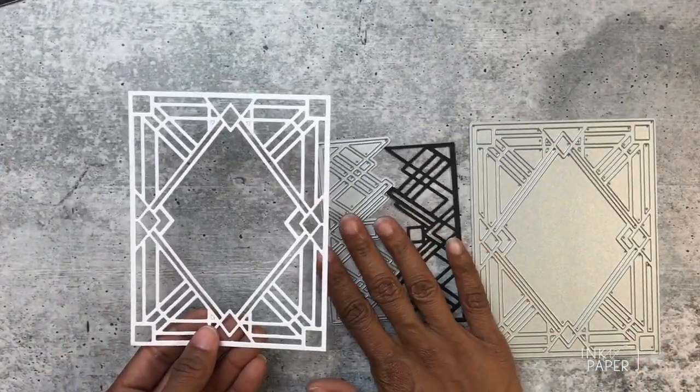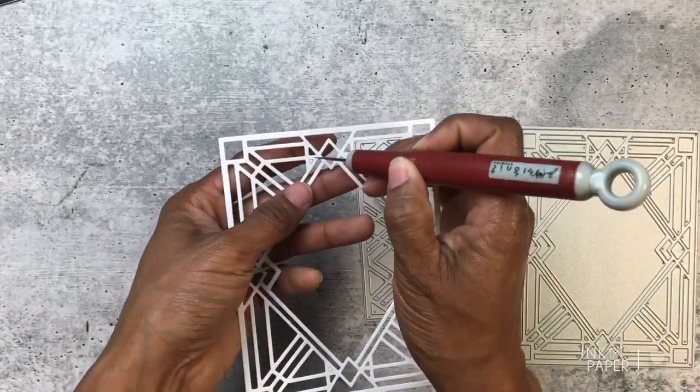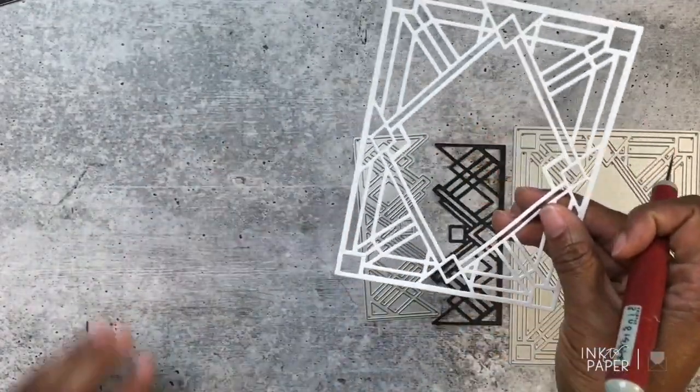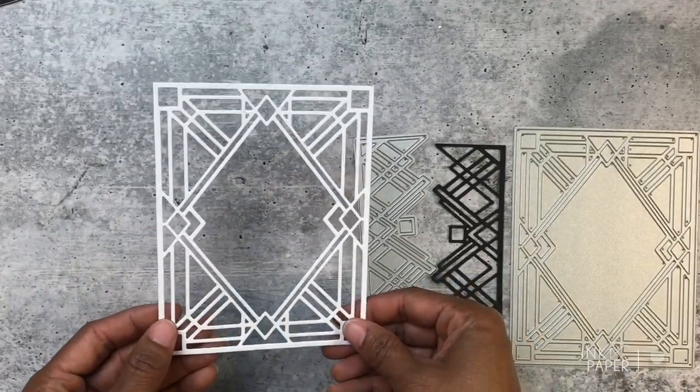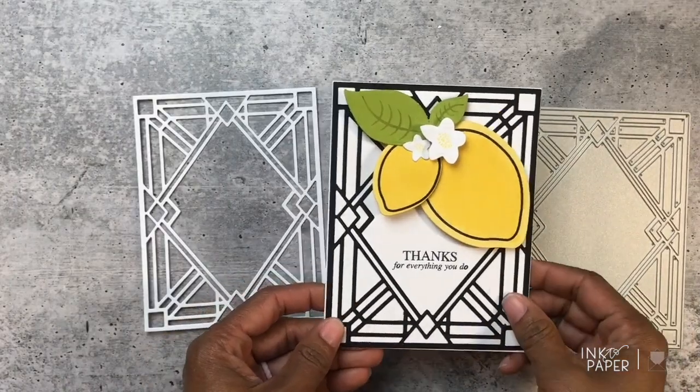I love that art deco style. When you do this full version, you have to pop out some of the details using a piercer, and they just pop right out. It's so beautiful.